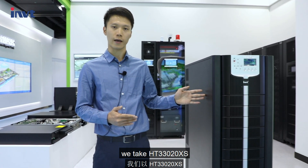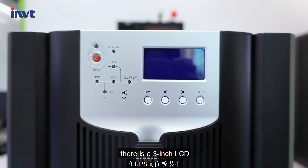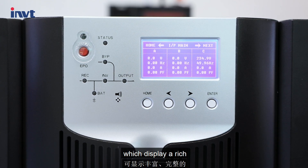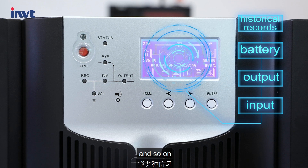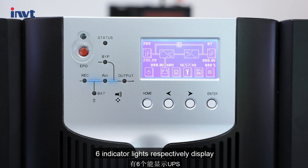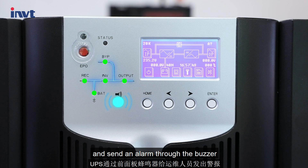Today we take HT3300-20XS as an example to introduce and explain. There is a 3-inch LCD on the front panel of the UPS, which displays rich and complete data: load, input, output, battery, historical records, and so on. The EPO button is for emergency power off. Six indicator lights respectively display the operating status of the UPS and send an alarm through the buzzer.